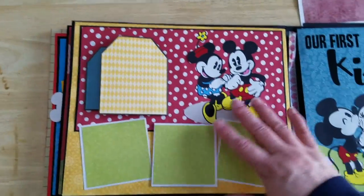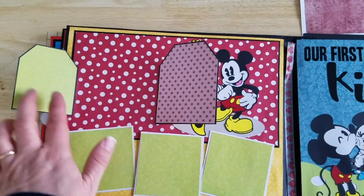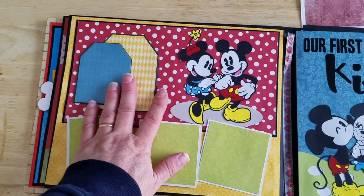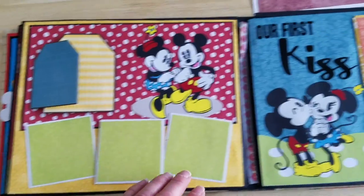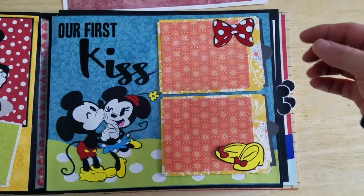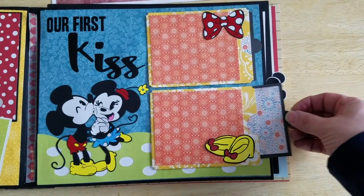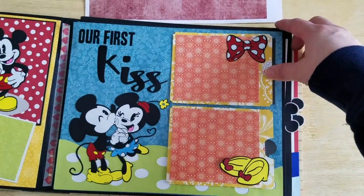Then we have page five, and this is a cute little page. These little tags open up and you can put some things inside here — you can put a picture inside if you want. Just super cute. And you can add some photos on these little mats here. Then we have this page — it's a simple page, but it's got cute little tags that come out for both of these. So we've got two tags here, and you'll get all of the things to make this.